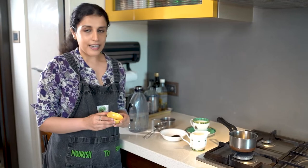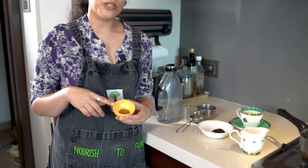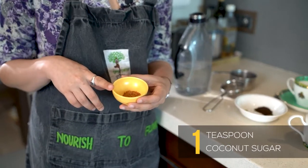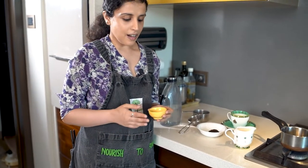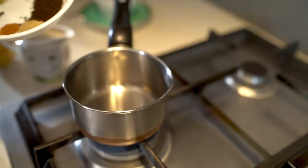At the end I have a little bit of coconut sugar, which I'm going to add once my chai is ready. This is just a teaspoon — you're welcome to go higher or lower depending on how sweet you like your tea. I actually don't put any sugar in my tea, so it's completely up to you.